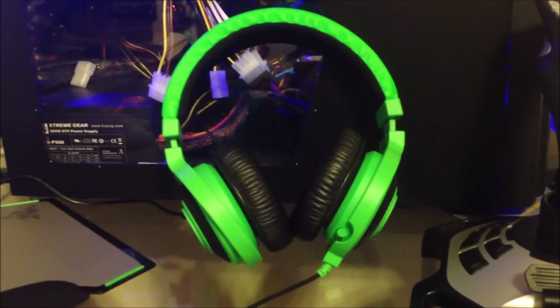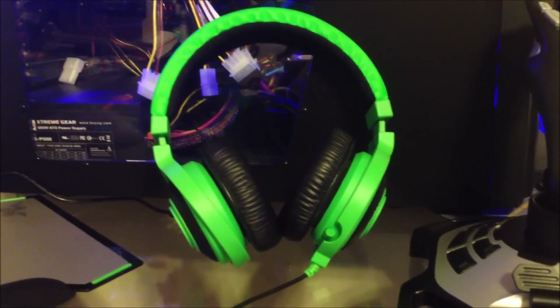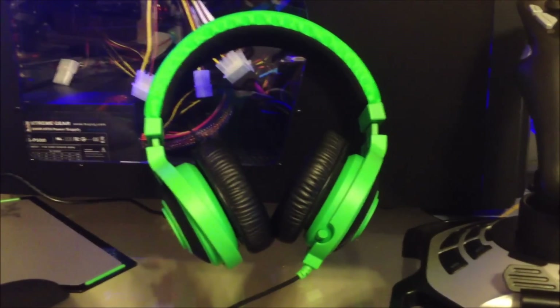Hello YouTube, it's Fatal Flux, aka YouAreNotBlack. Sorry for the shaky camera, and I'm going to do a review of the Razer Kraken Pro headset from Razer.